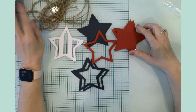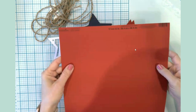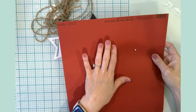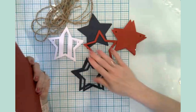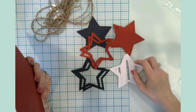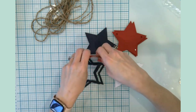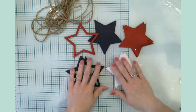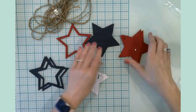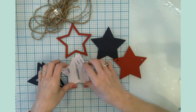Our first craft today is actually a paper project. I purchased some 12 by 12 cardstock paper sheets from Michaels — they are the Recollections brand. I had one in red, one in blue, and I already had some white at home. The stars were cut out by my Cricut using the 100-pound heavy cardstock setting. These are going to be used to make a star banner we can hang up for our party.